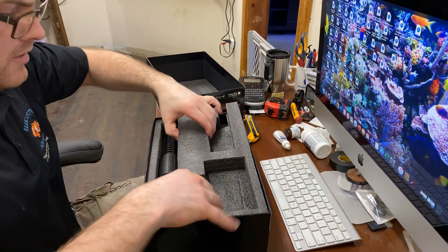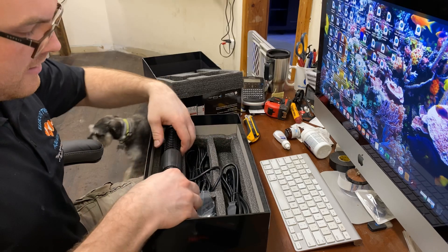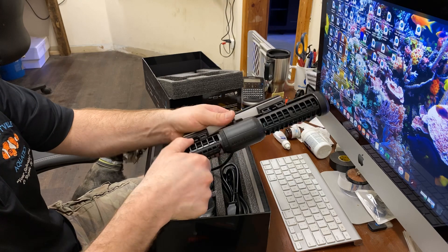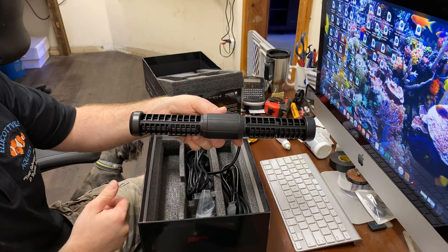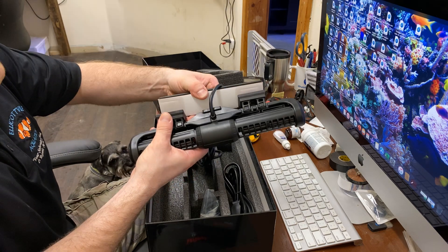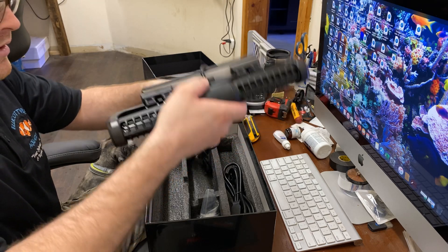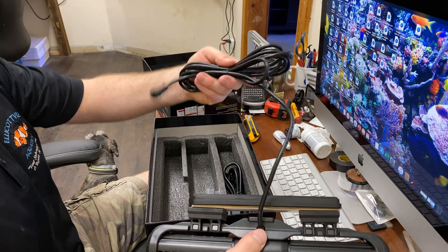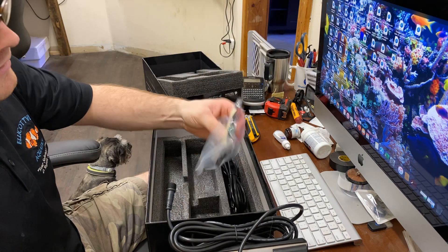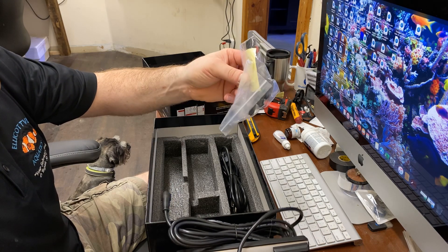We're going to get this bad boy hooked up to our Red Sea display tank here soon. Well packaged. This is the actual Wave unit — these are movable, so you can adjust your flow which way you want it to spin and shoot. We've got the really nice heavy duty magnet, the nice rubber grommets for cushioning vibration. Just looking at the power cord real quickly — a nice long power cord. We've got the other end of the power supply, and some zip ties to get all the cording secured.